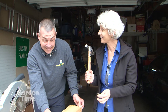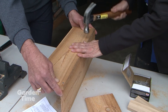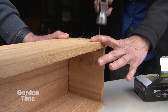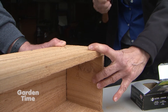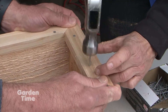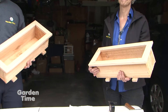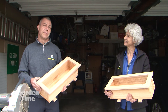Now that all the boards are cut, we're going to start nailing it all together. Now that we have our planters completed, we can go through and drill some drain holes in the bottom.